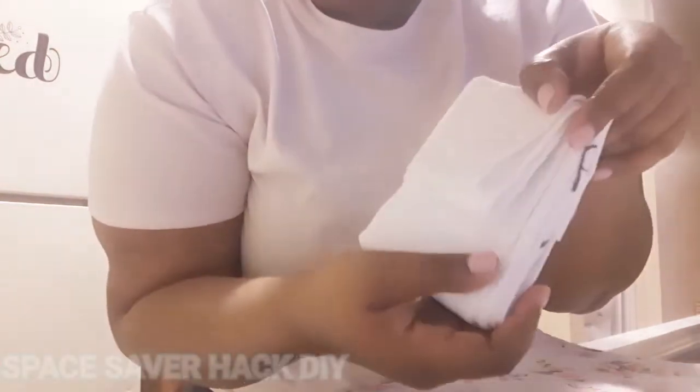Anyway, let me go ahead and show you this cool idea that I found on Pinterest. I hope you can see me — so it's just one of these little towel things here. It's basically a dish towel.